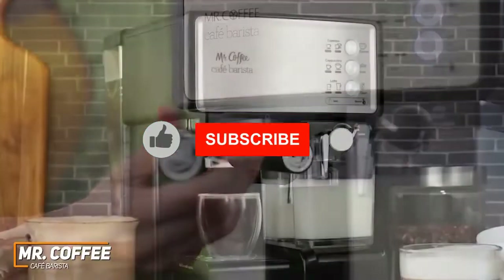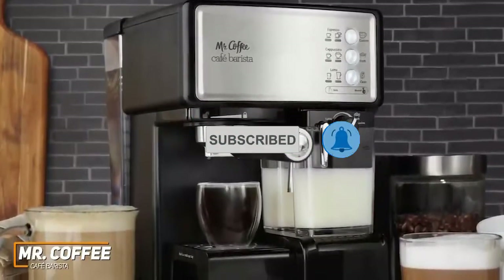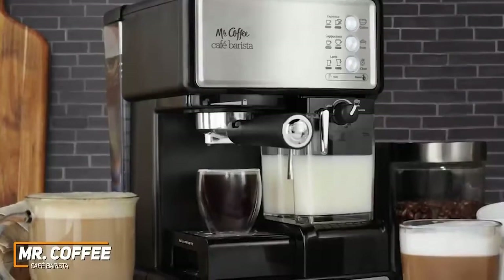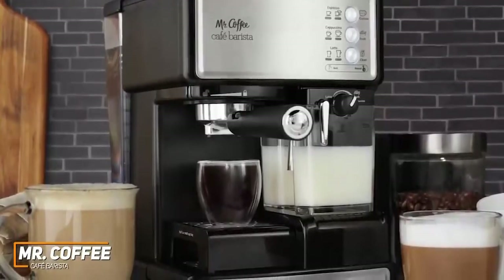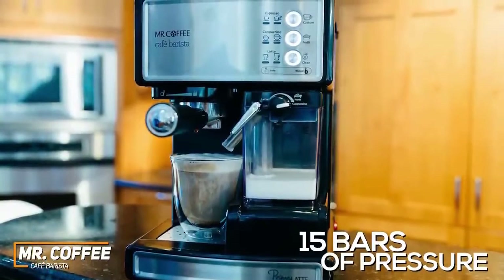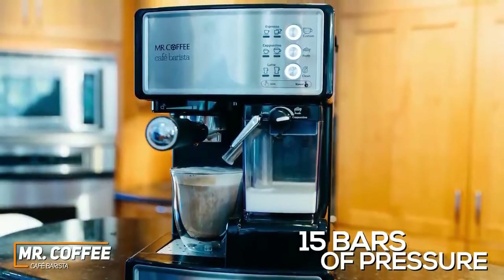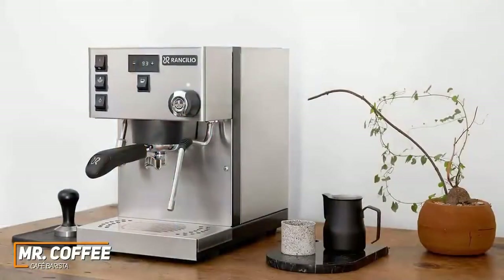It comes with two drip trays to accommodate full-sized or smaller cups, and you get an included tamper for the grinds, though it's made from relatively flimsy plastic. It offers semi-automatic functionality for user convenience, a decent heating and brewing speed, and can make single or double shot espresso beverages with a one-touch control panel. I like that the milk frother has an integrated knob to control how much froth goes into your drink. It has an electric pump that generates around 15 bars of pressure.